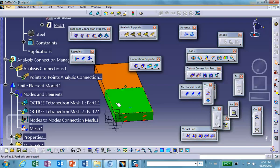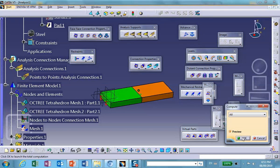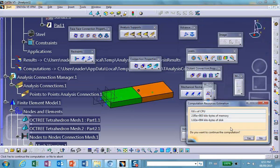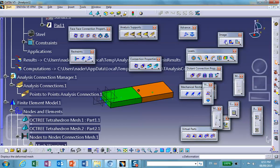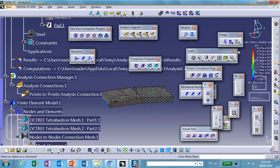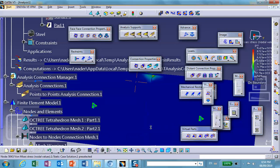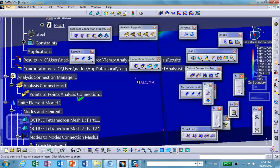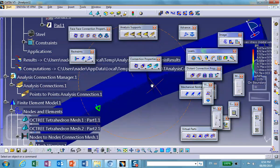Let's run it. It's done. Look at the deflection — you can animate it. It behaves as if those things are welded together, but they're not — only the corner points are moving together. If you look closely enough, there is actually separation between the parts.